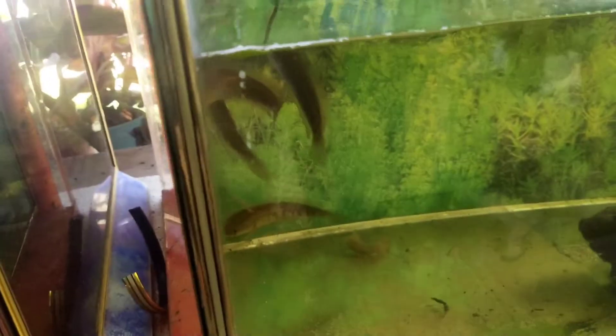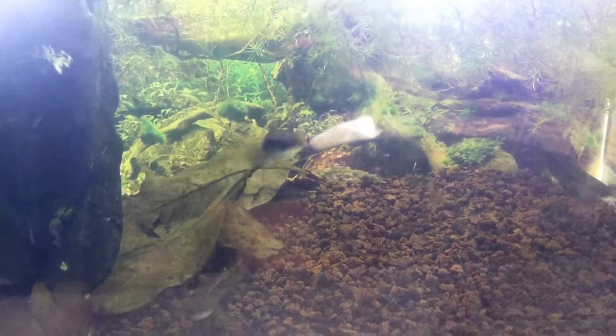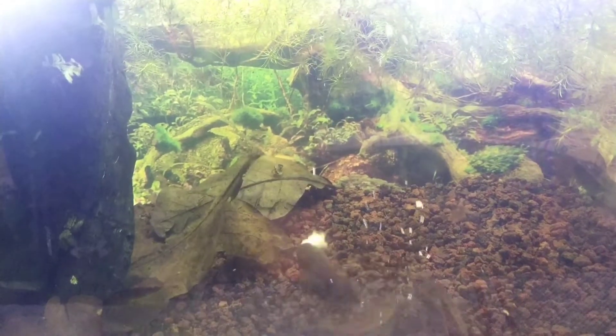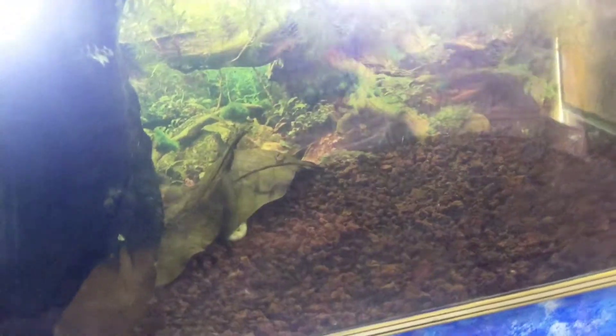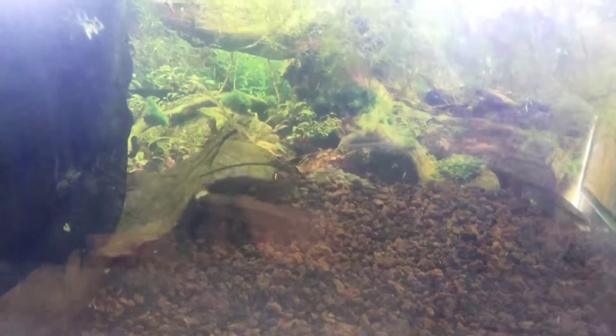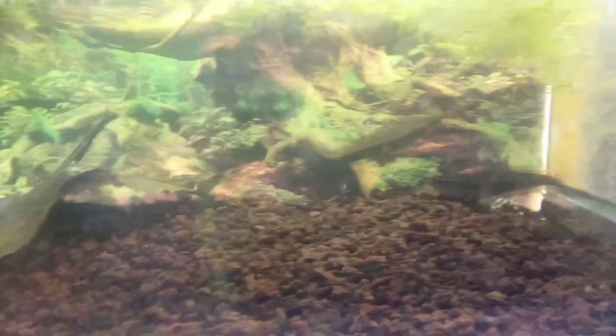Berikutnya, soal ganti air - saya jarang-jarang ganti air. Bisa dikatakan sudah beberapa waktu belum saya ganti airnya, tapi saya alirkan lewat akar ini dan saya ganti busa filternya agar airnya tetap segar.